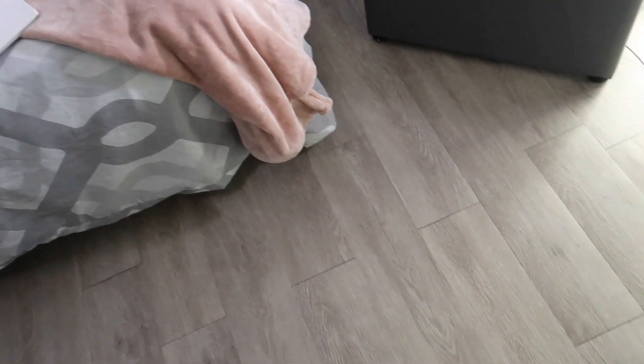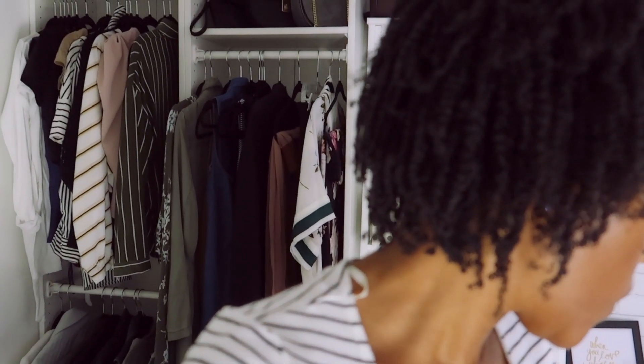This is the second video — if you guys haven't watched the transformation video of this room, I will link that in the description box below. I also have a full room tour coming because this room has changed a lot. I'm going to update you guys on where everything is and let you know how much I paid for things, because I got some deals.